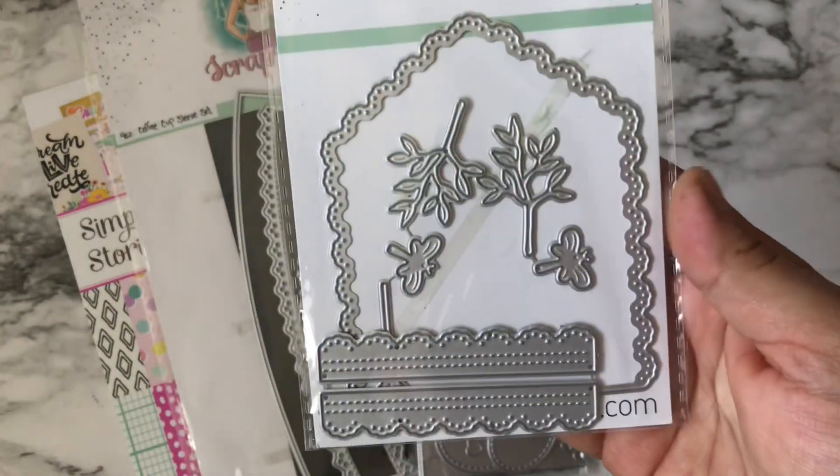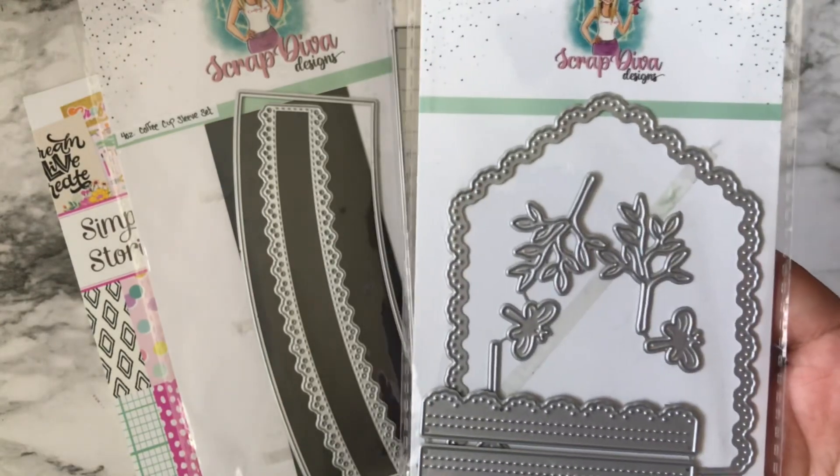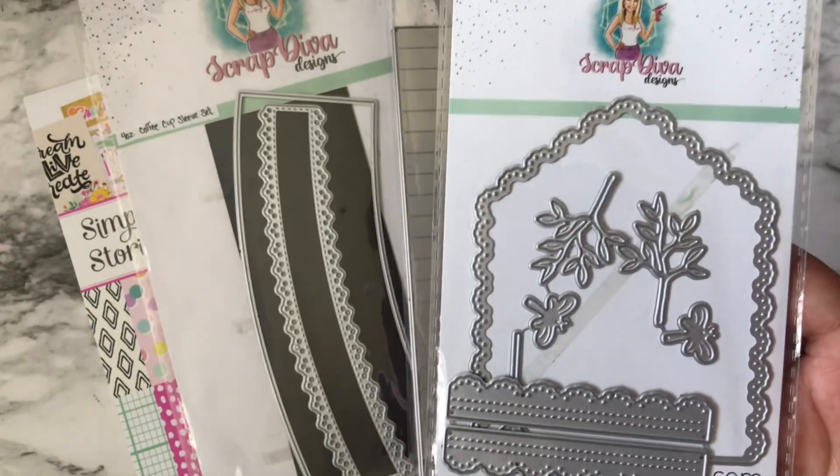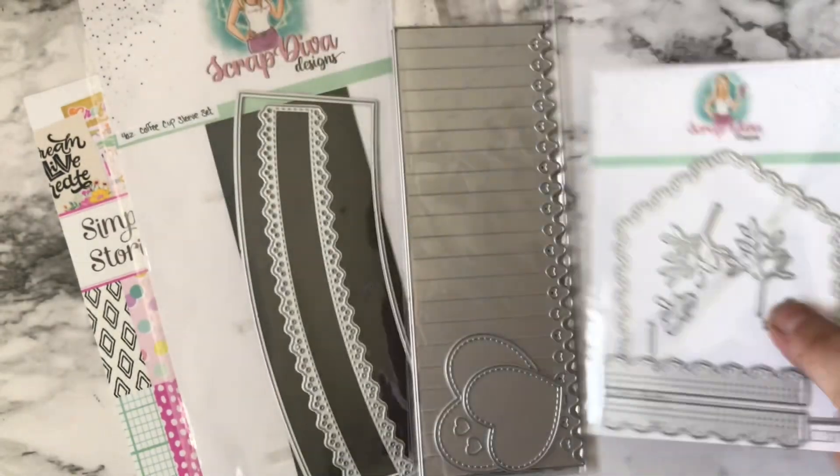I've used this die before, but this time I did not make a mini album — I made a banner, and I love the way it turned out.